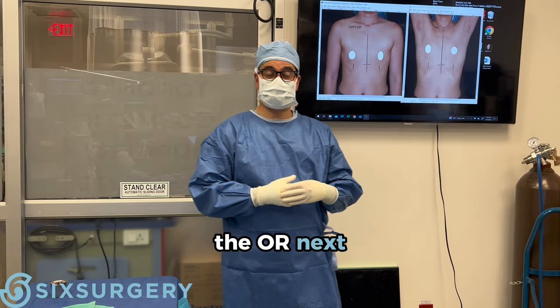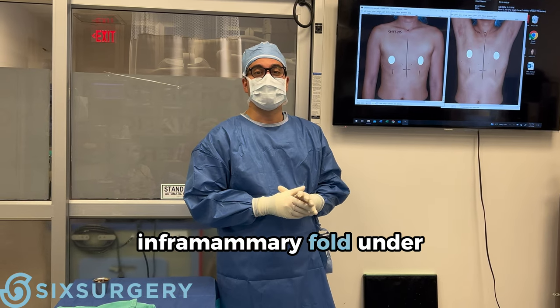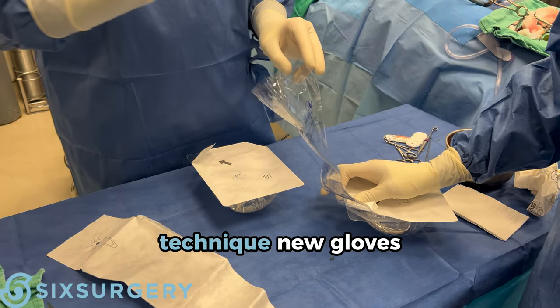Welcome back to the OR. Next surgery is a breast augmentation going through the inframammary fold, under the muscle. We use moderate profile silicone implants, 215s. No-touch technique, new gloves.